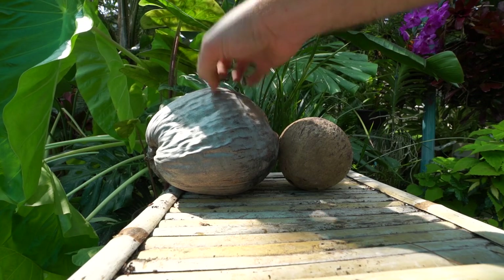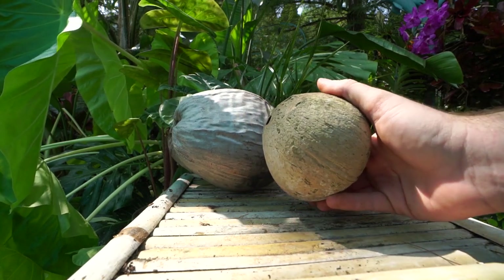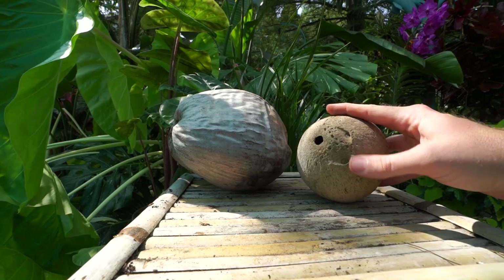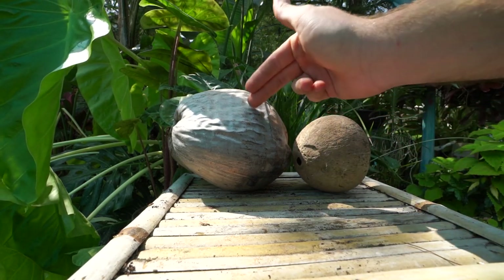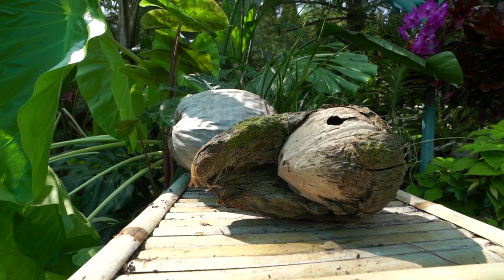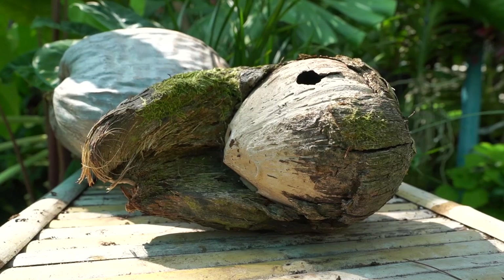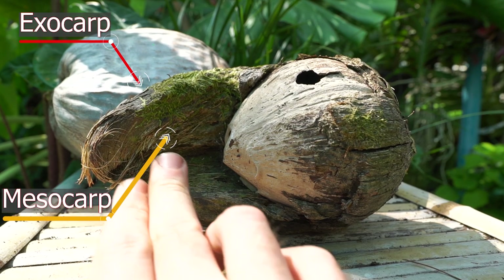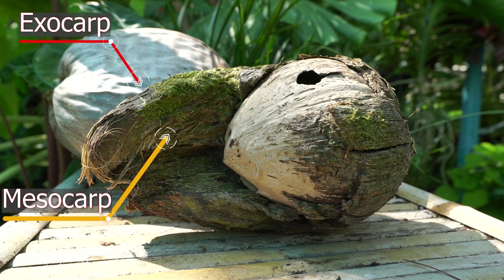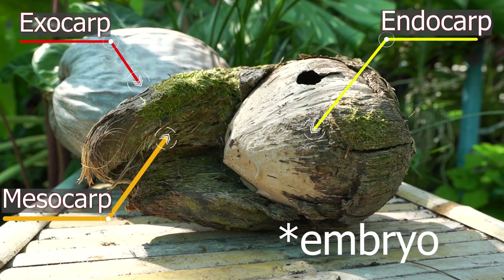What we're looking at here is the exocarp — that's the outside of the nut. Then this here is the endocarp, what's inside. Generally, this is what you see at a grocery store. They have pores — usually two plug pores — and one open pore where the seedling will actually emerge from the nut. Here's a better example, one that's been outside for a long time and weathered quite a bit. The outside shell is the exocarp, the outer layer. Inside of that is the mesocarp — that's where the fibrous husk is. And the inner shell is the endocarp, which surrounds the actual seed.